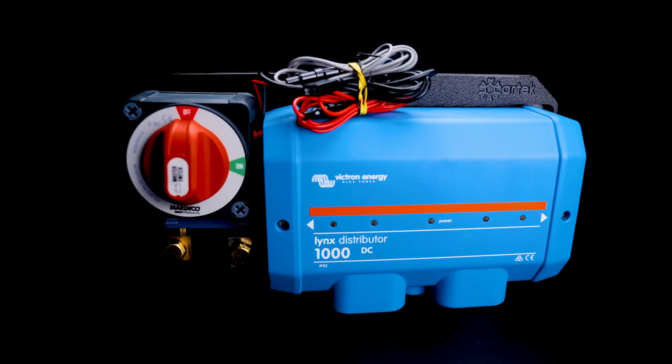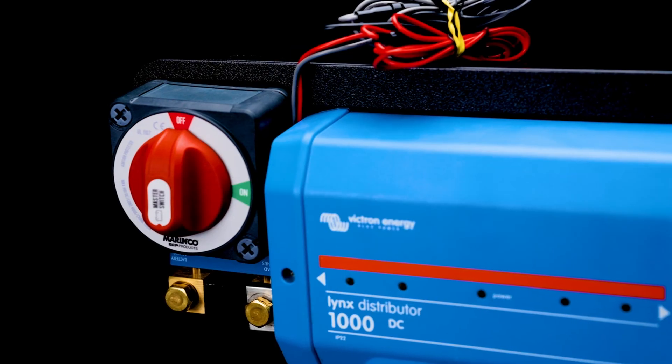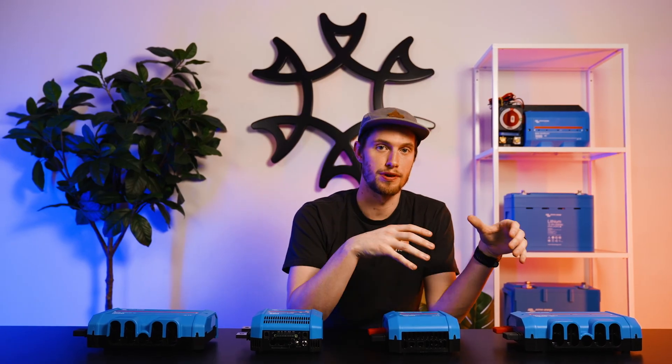The previous configuration I was talking about — you can see up here — which has that pro installer switch already attached with the shunt already mounted to the Lynx distributor. You can find this kit on our website at artec.energy. As mentioned earlier, the Lynx distributor does have LED indicators to indicate whether a fuse has been blown or not. If you don't have this paired with a Lynx Smart BMS or a Lynx Shunt, this won't be available. However, there is a workaround, and if you need that please get in contact with one of our staff. Thanks for tuning in today to talk about Victron's Lynx system. If you've got any questions, please reach out to our staff, and as always we'll leave all of the links in the description below.